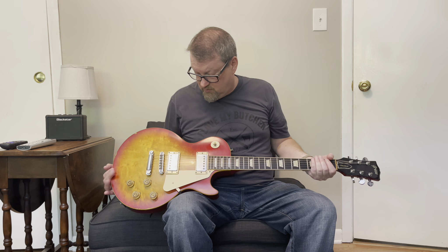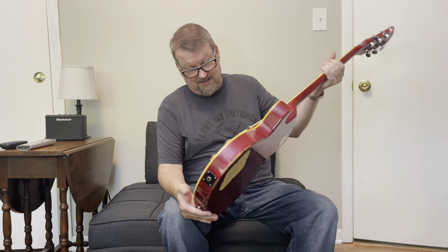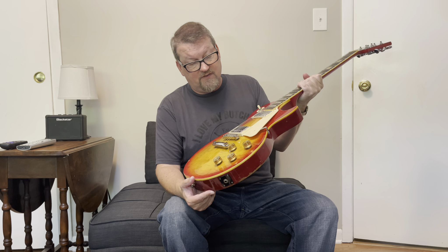This is a '78 EG 500, and what caught my eye immediately was the top. I thought it was kind of a mixture between a curly and a flame top — it's got a lot of movement. But I learned they used sycamore tops occasionally, and this is sycamore. I just fell in love with the different characteristics and the uniqueness of this top.